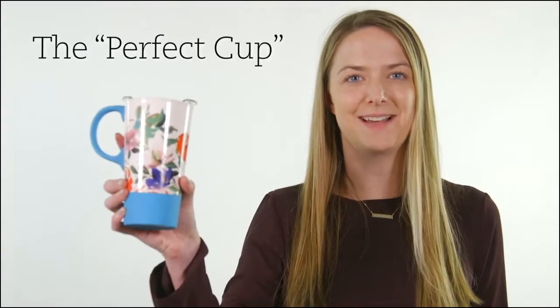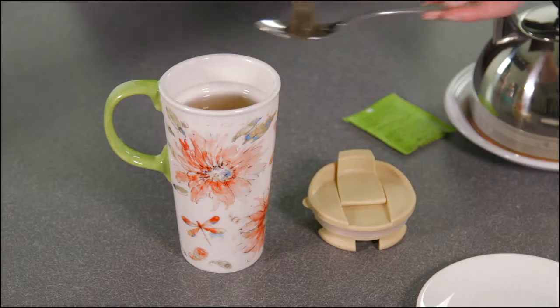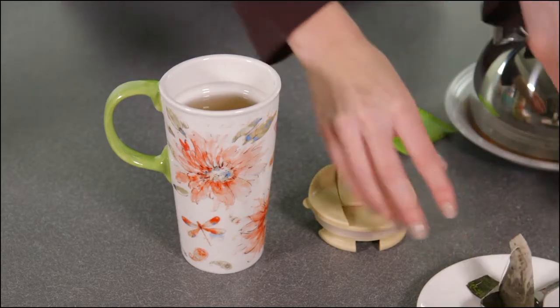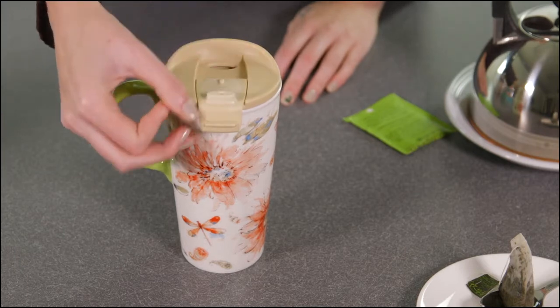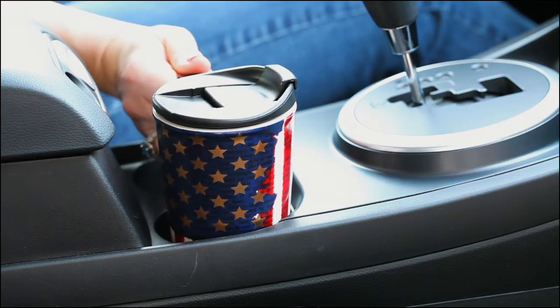Hi, Charlotte here with Evergreen, and I'm here to tell you about my favorite cup: the Perfect Cup from Cypress Home Refresh. The Perfect Cup is made of ceramic, holds 17 ounces, and comes in a sleek design perfect for almost all car cup holders.